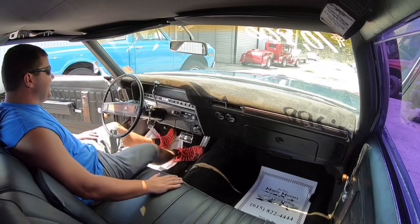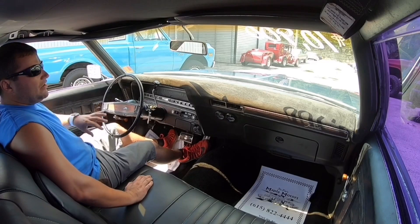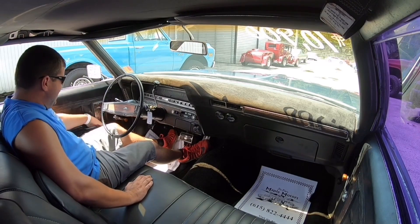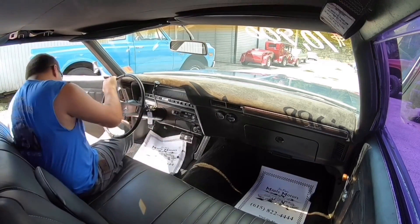Getting ready to take off in this 70 Impala. As we're riding down the road, I'm going to pick flaws on it like crazy — anything that I see that's wrong, I'll let you know. I'll let you know what gauges are working. I'm going to check this hood and make sure it don't fly open and smash my windshield.